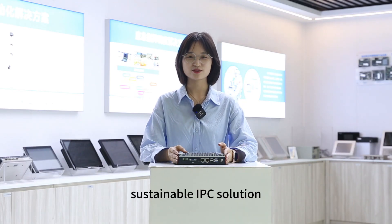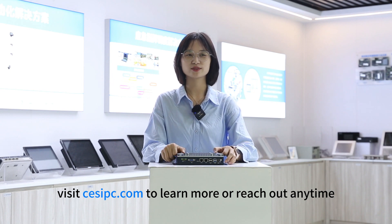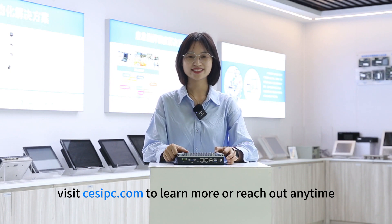Thanks for watching. At CESPC, we're crafting efficient, sustainable IPC solutions. Visit cespc.com to learn more or reach out anytime.